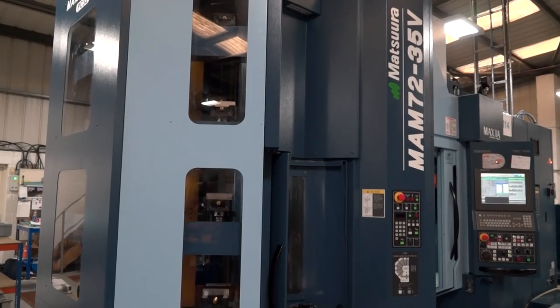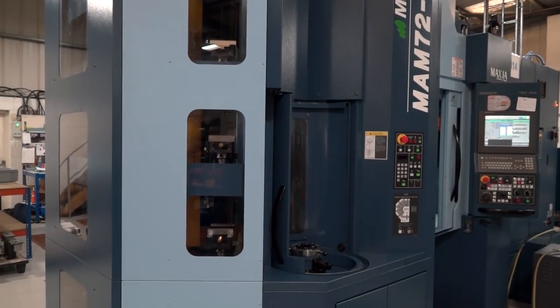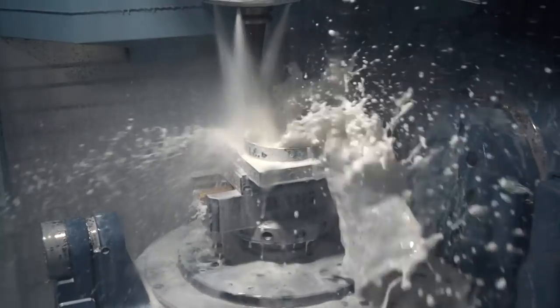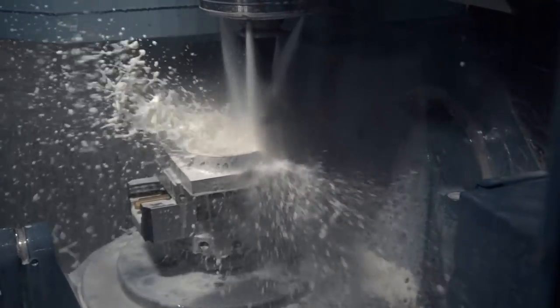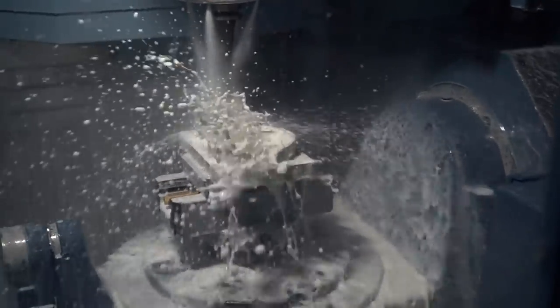Is it your first 5-axis? Yes, this is our first 5-axis within the company. Before we had 3-axis VMCs. We're just looking to expand and increase our capabilities and move into different sectors of work.